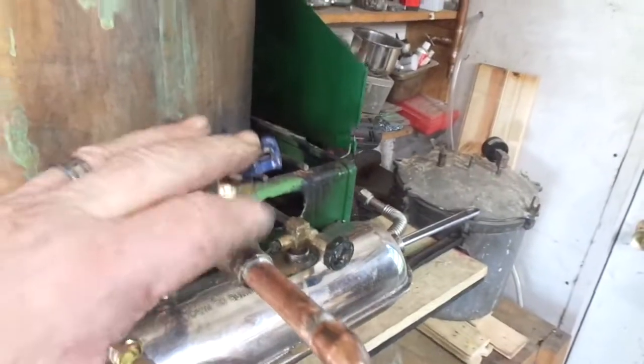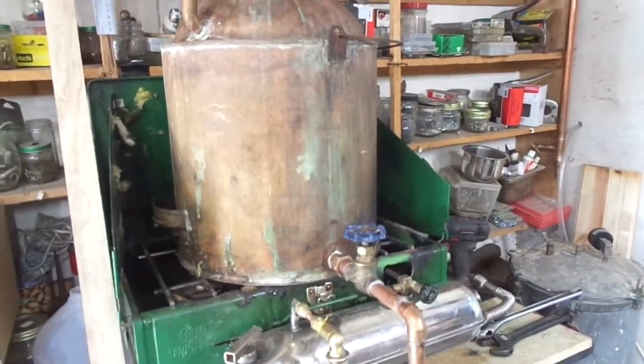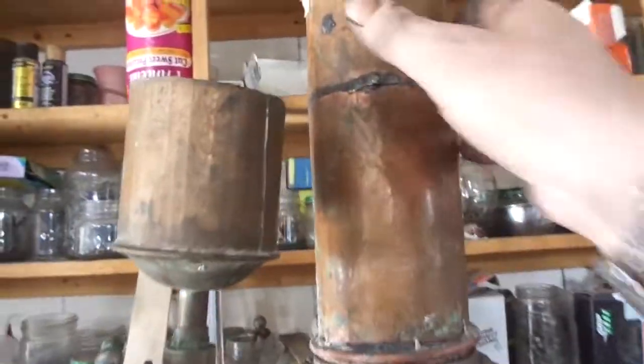You can drain it, then add more product and keep running. The way this guy works — old school — the top comes off, this part comes out. Old timers would seal this with a flour paste.